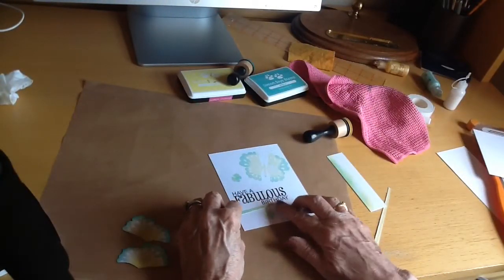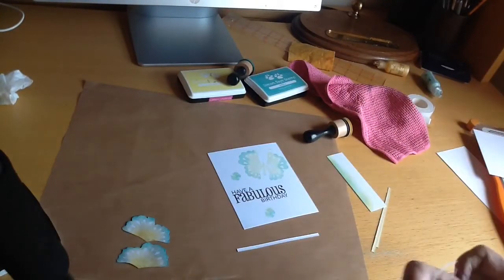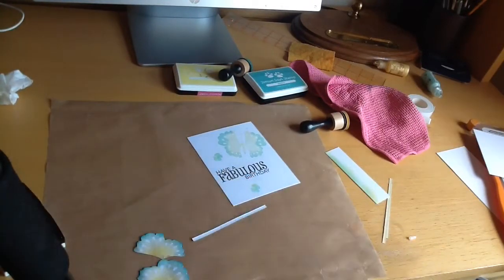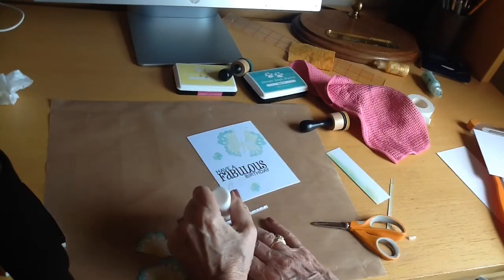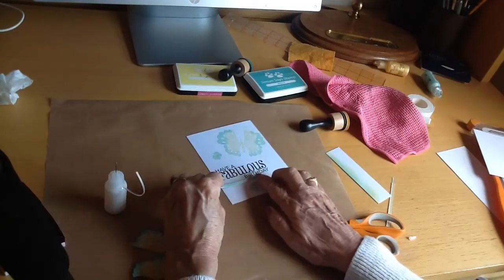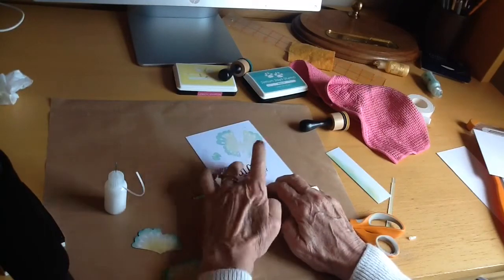I'm going to glue that down with some Cosmic Shimmer glue, which I've got in one of these bottles with a very fine tip that puts out just tiny tiny dots of glue — that's perfect for this sort of thing. I'm going to use that to just underline the sentiment; it just breaks up that rather blank area.